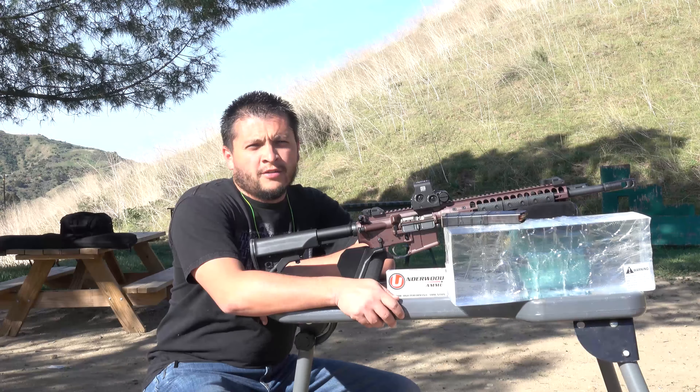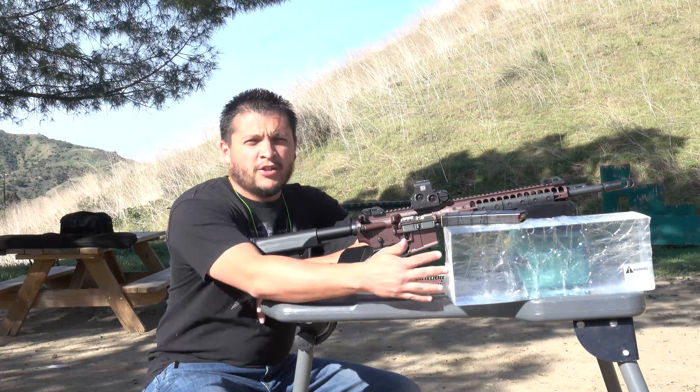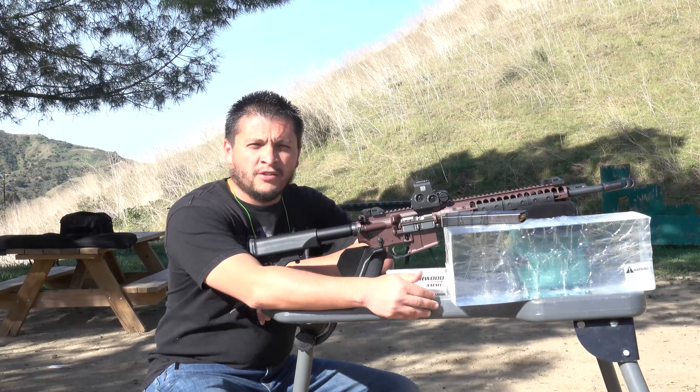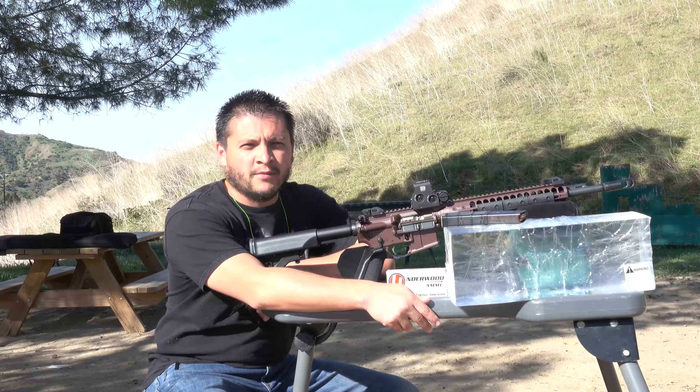Welcome back to the Tactical Family Channel. Today we're back out on the range and this time we're going to do a gel block test. The gel block we have in front of us is from Clear Ballistic Gel. I purchased several blocks before and just haven't gotten to testing everything out, but we took one out today to the range.